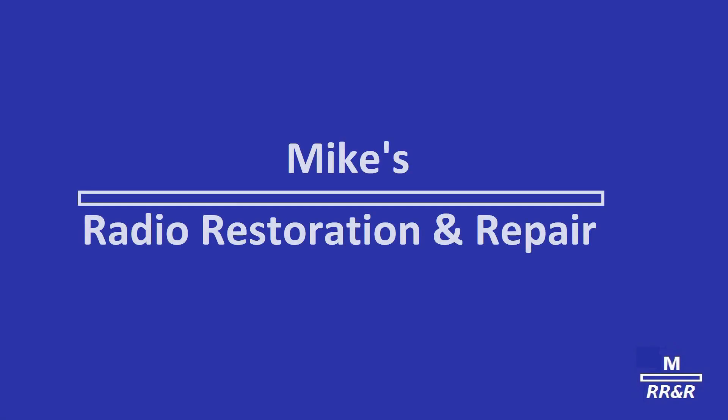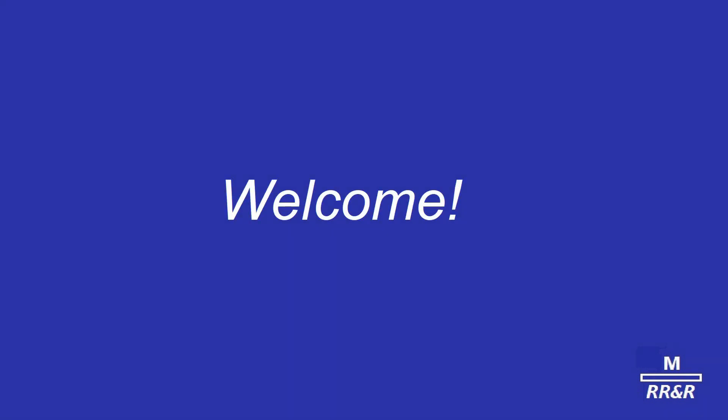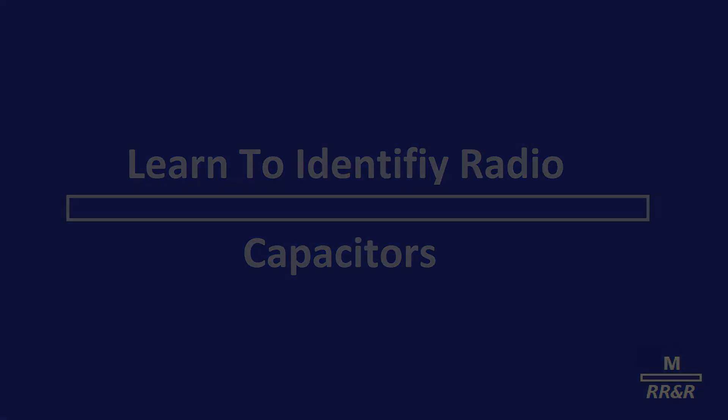A year ago, a pop accidentally broke a vital part while trying to repair the family radio. It didn't matter much, for he could buy a new one. Today, however, new parts, like new radios, are difficult to get. Therefore, when your radio needs attention, it's important that you call not just a handyman, but a highly skilled radio technician.